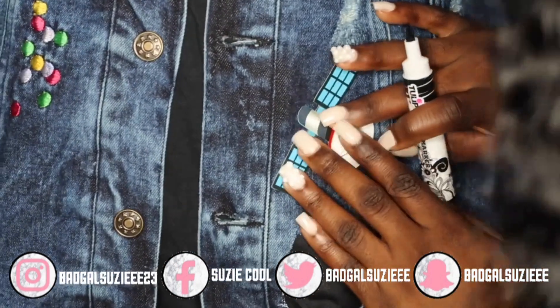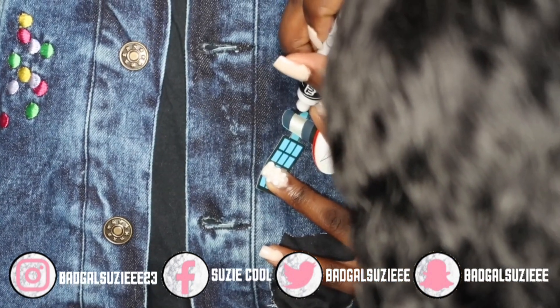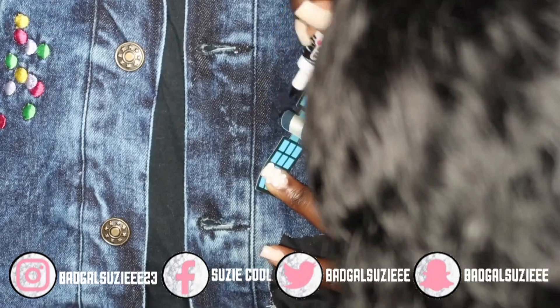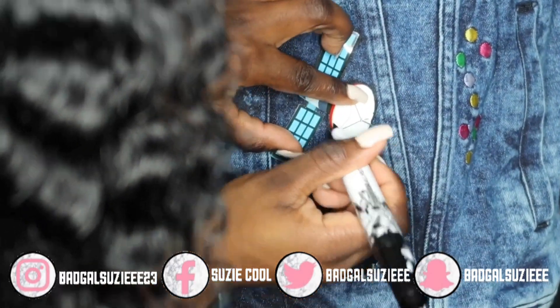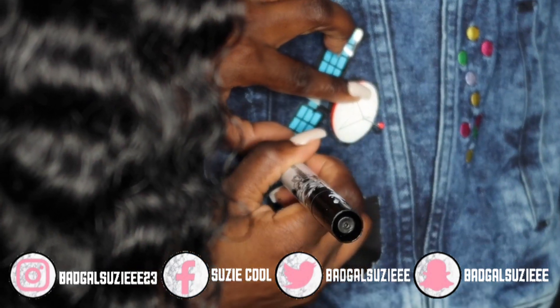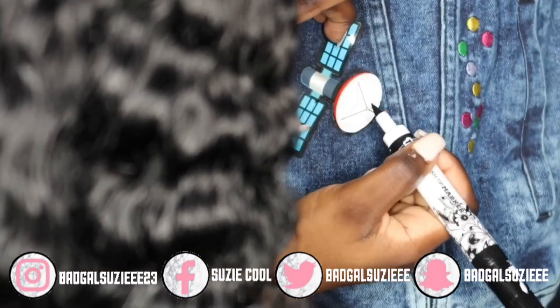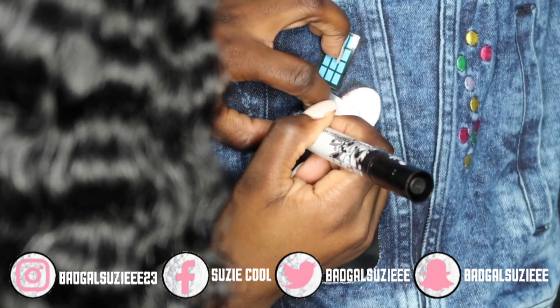The pockets on these jackets are super dope. Usually when you get a jacket like this, the pockets are small — you can barely place your phone in there — but these pockets are super big and I love that so much about the jacket. It's really good quality as well, very stretchy.